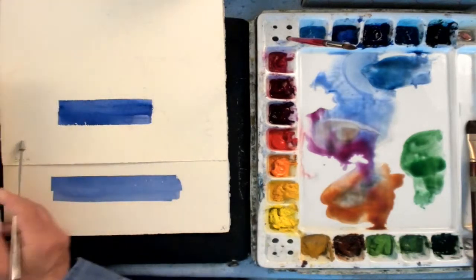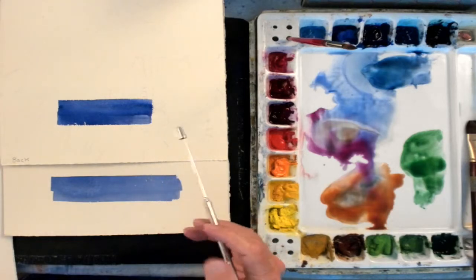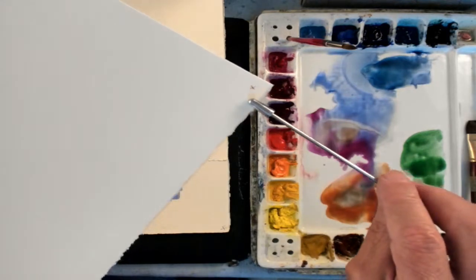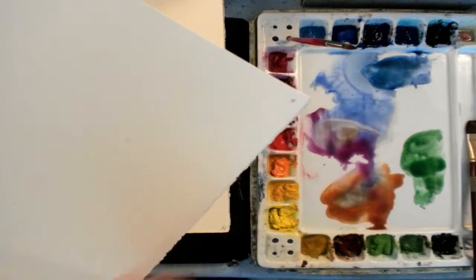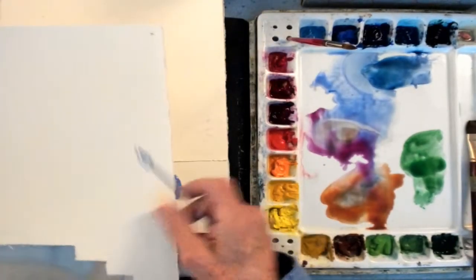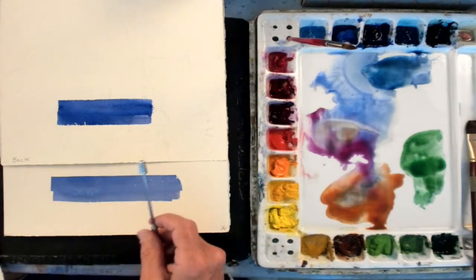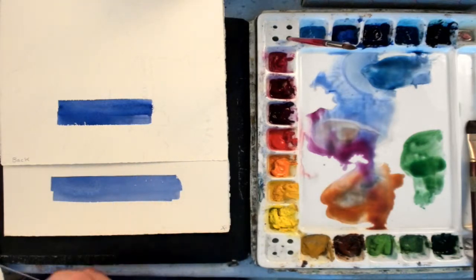When you buy a sheet of watercolor paper it's 30 by 22. So when you cut it down — and these are quarter sheets — what I do is I mark the front side. Here's a little X I put up there. When I cut the paper into four pieces, I mark each quarter with that X. That way I know which side is the front, because there's only one corner that's going to have the embossed symbol. So I use that X to show me where the front side of the paper is.